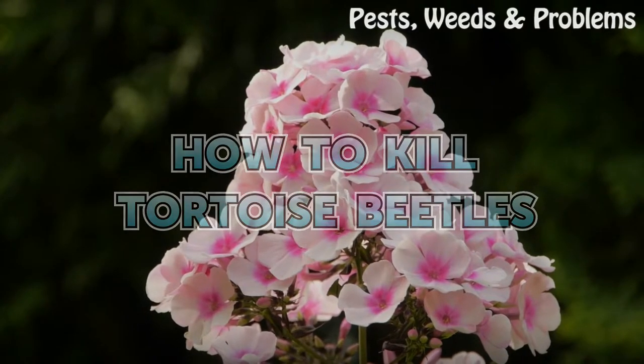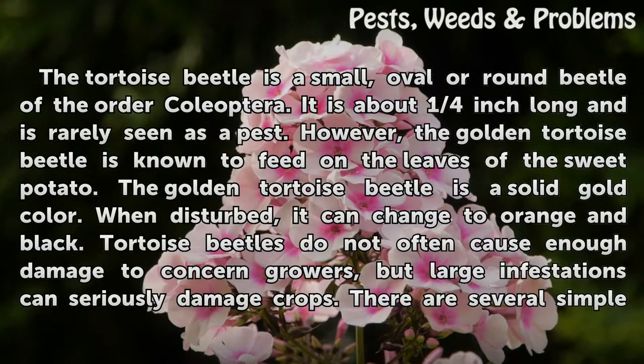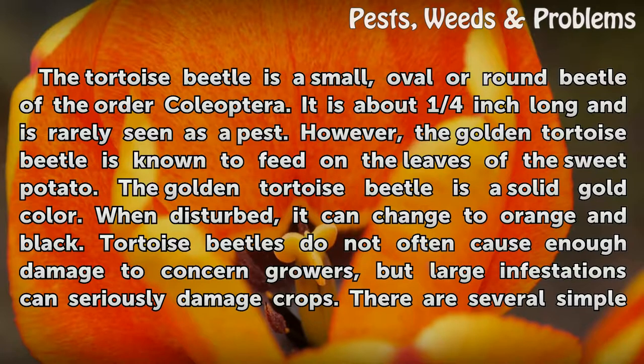How to Kill Tortoise Beetles. The tortoise beetle is a small, oval or round beetle of the order Coleoptera. It is about one quarter inch long and is rarely seen as a pest.